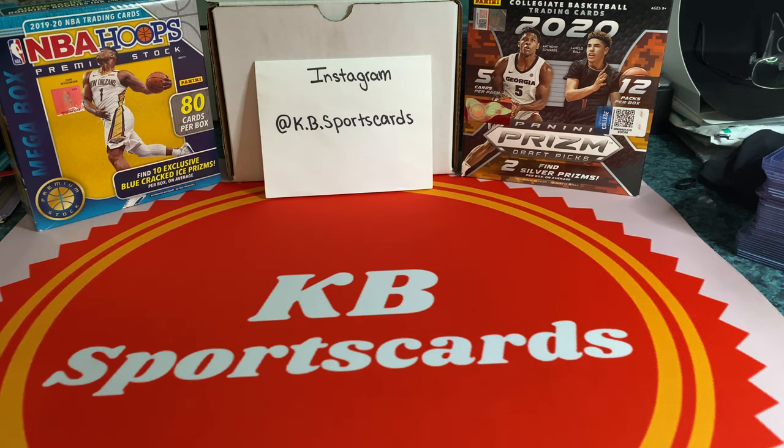It'd be fun to rub elbows, go to card shows all over the place, and meet other card shop owners — because we're in it together, not against each other. It's the same with the hobby and collecting. Just because we have differences in who we collect, how we collect, how we grade and who we grade with, we're still in this together. Nobody's in this to see people fail — we're in it to have fun, enjoy the collection, see what other people collect.